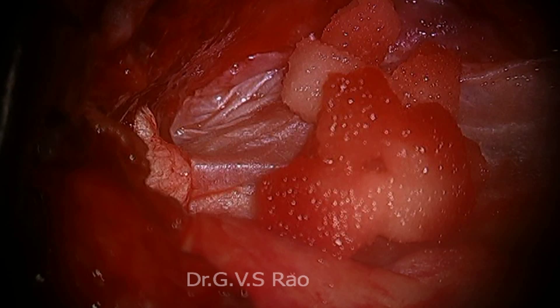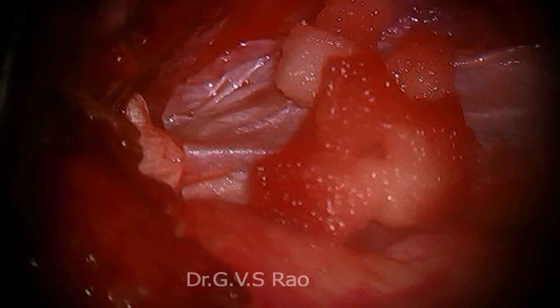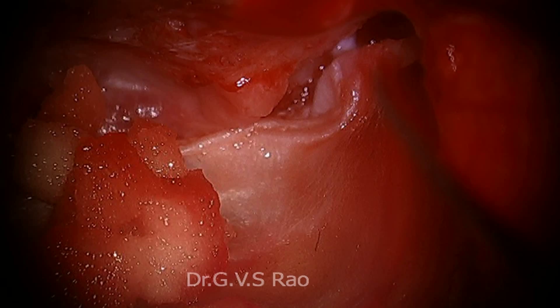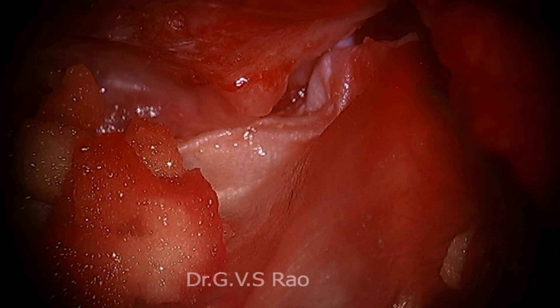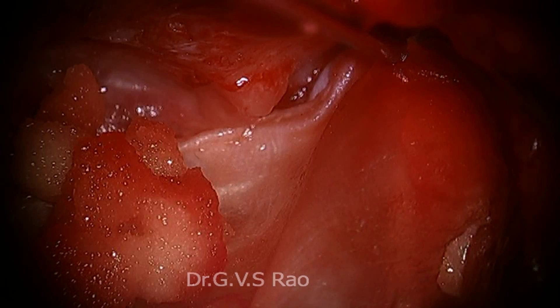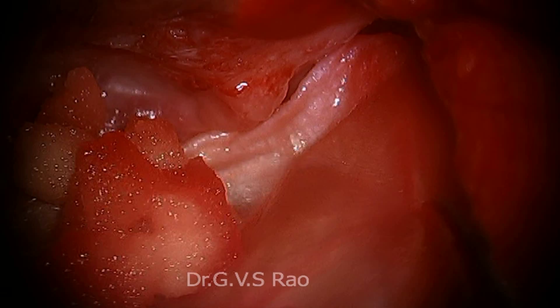Everything is fine. There is squamous epithelium — squamous epithelium is not covered with the temporalis fascia. Now you see, that is the reason the squamous epithelium is there. And here, this is the cartilage covered with the temporalis fascia. See — temporalis fascia — and I don't like that piece of cartilage getting exposed. That also I want to cover with the temporalis fascia.